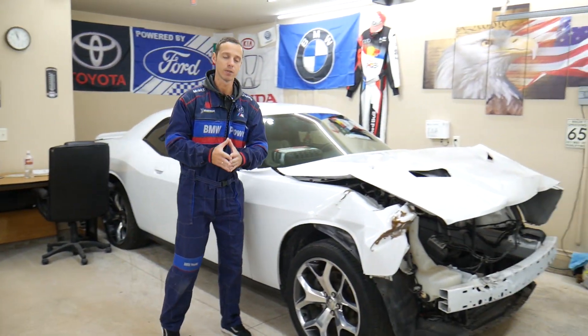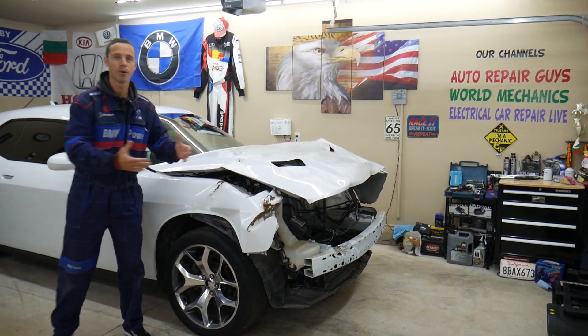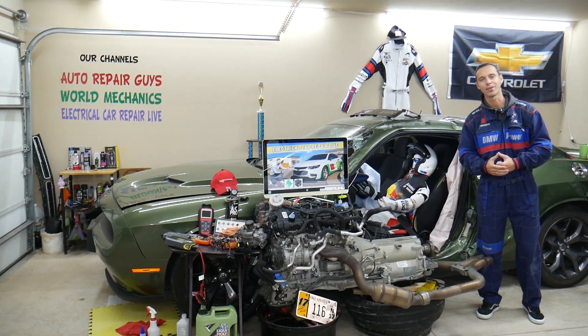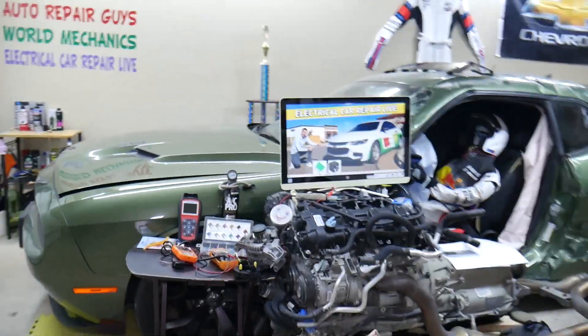Here in the garage we constantly work on things — engine work, mechanical work, transmission work, body work, anything you can think of. We're constantly adding new vehicles, so if you need help with anything just leave a comment below. Now let's go ahead and get started — the engine light fuse: here's where you can expect to find it.